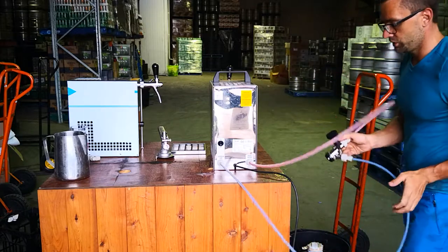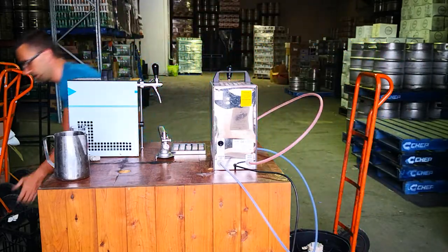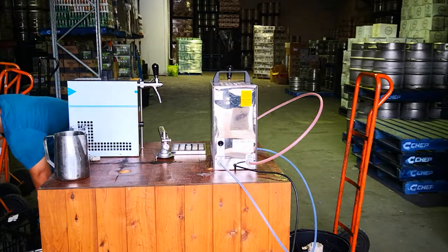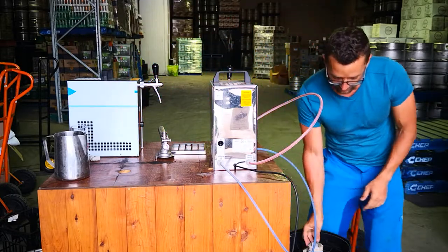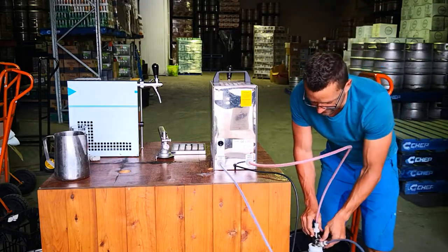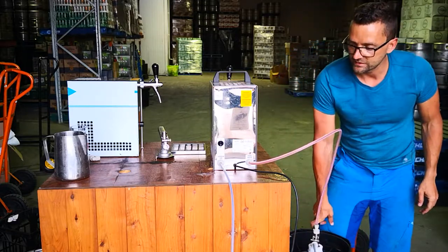I'll show you how to plug it to the keg. I'll have a plastic keg in here - there are options with stainless steel kegs as well. This is a standard 30-liter keg, you also have a 50-liter. So I've picked one of the plastic ones - it's got the same coupling, so I'm just gonna slide it in and twist.